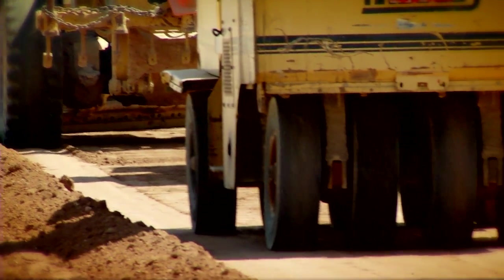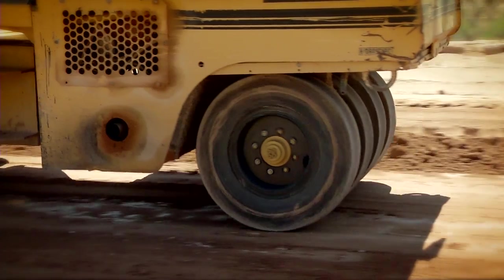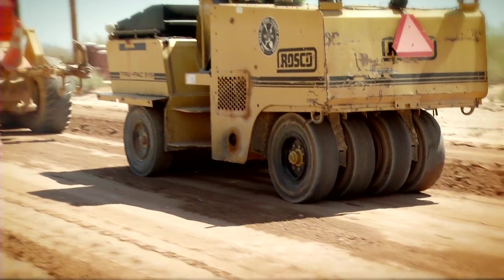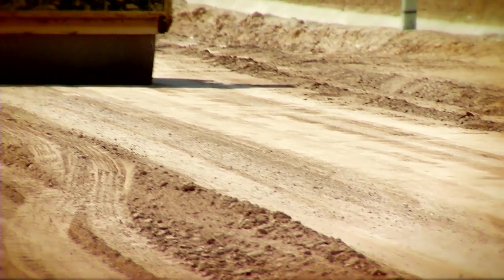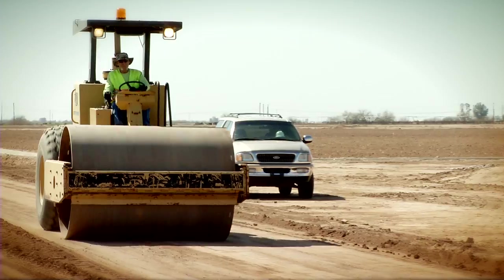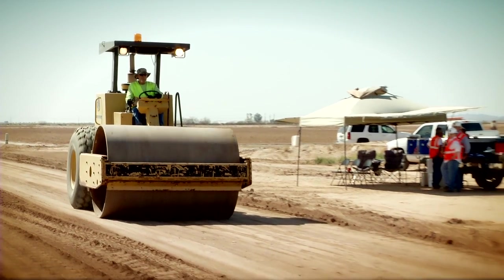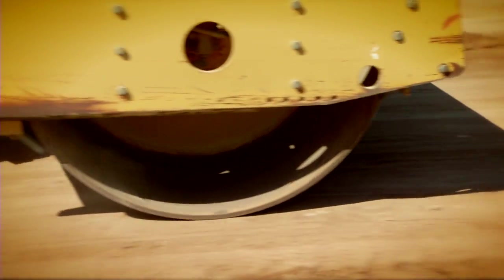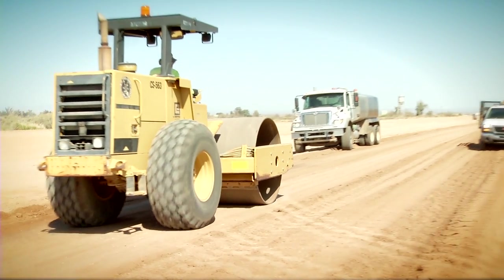Next, pneumatic rubber tire compactors are brought in. These nine independent rubber tire rollers prevent soil from sticking to the compactor while finding any soft spots or problem areas and compacting them. After the initial compaction with the pneumatic compactors, the large 10 to 20 ton vibratory steel drum is used to vibrate and apply significant force to the ground, producing a nice smooth surface so that driving down the road feels even without any corrugation.